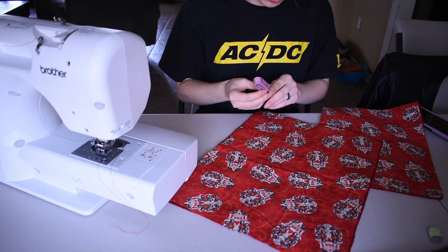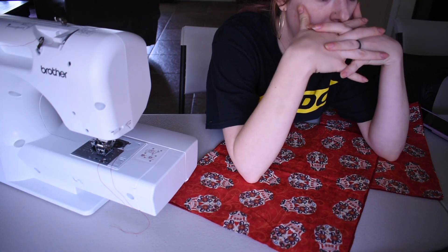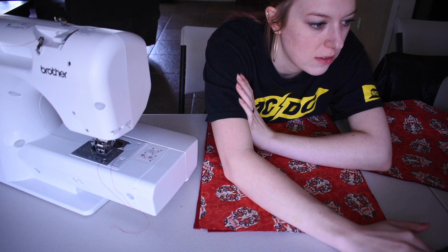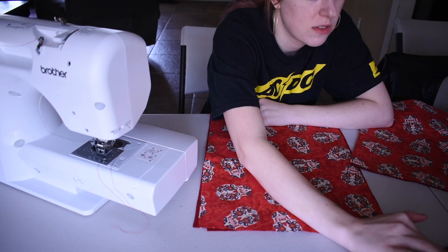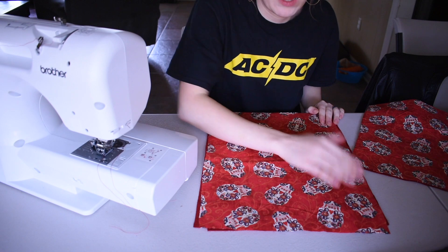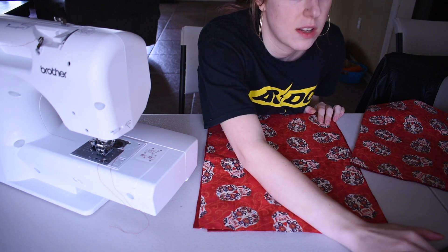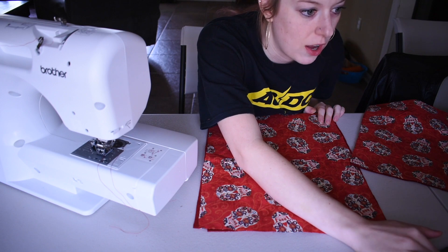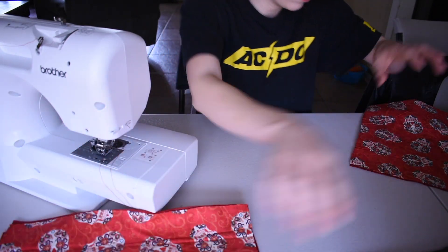I'm realizing now that I didn't measure correctly, so that's not good. I'm just going to have to try and make this work. I'm short an inch on my bigger pieces. For the bigger pieces, I was supposed to measure the same as the small but add seven inches to the height — I was supposed to do 13 by 15.5 but I did 12 by 15.5. So I'm going to be off an inch, which is supposed to account for the seam allowance and some wiggle room. I don't have enough fabric, but whatever — we'll deal with that later.